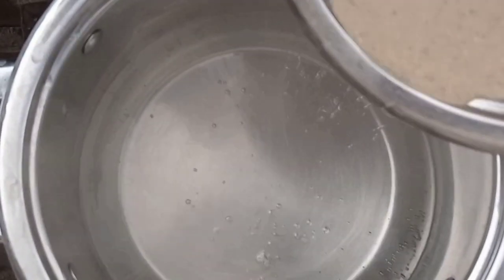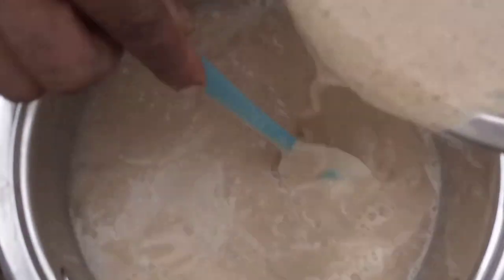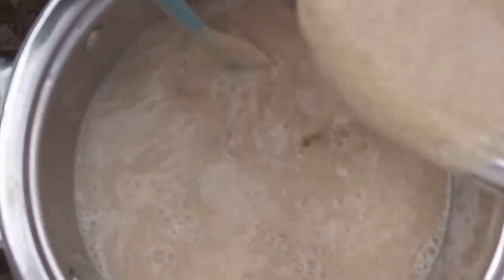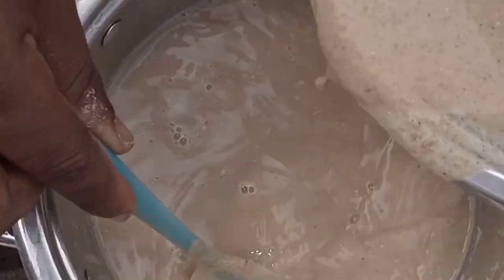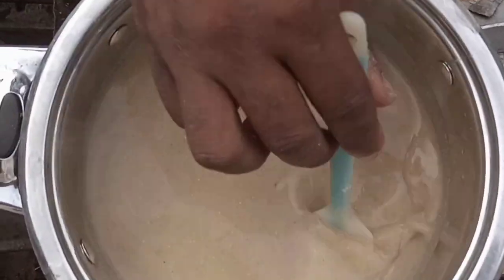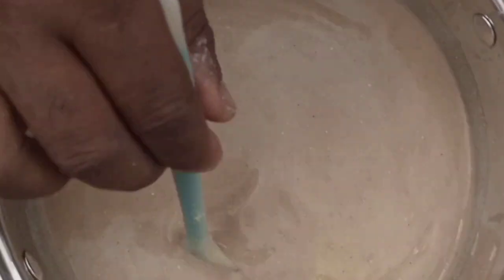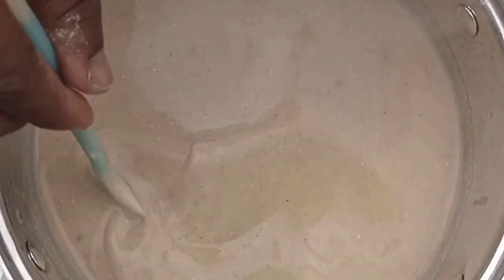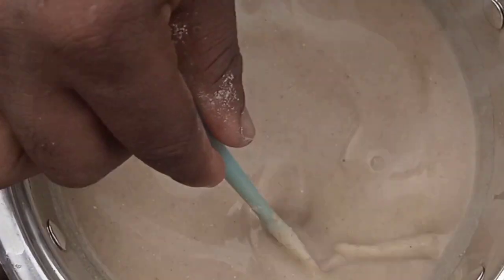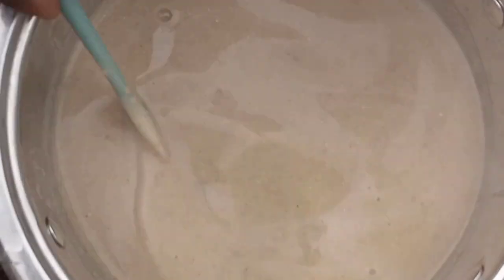Step number two: transfer the thick mixture into your hot boiling water on your stove, and while doing that, stir continuously. Once you've successfully dissolved all forms of lumps in your pot, then allow it to boil.